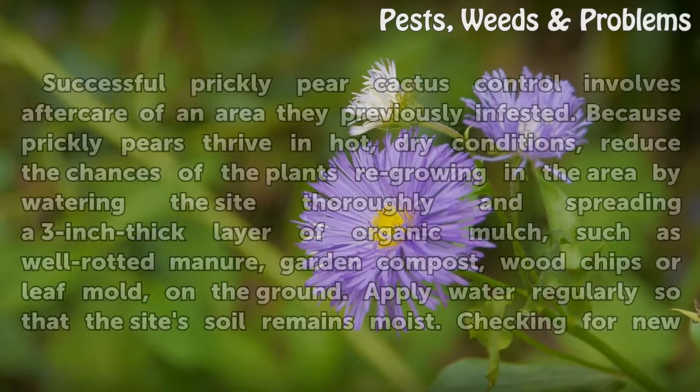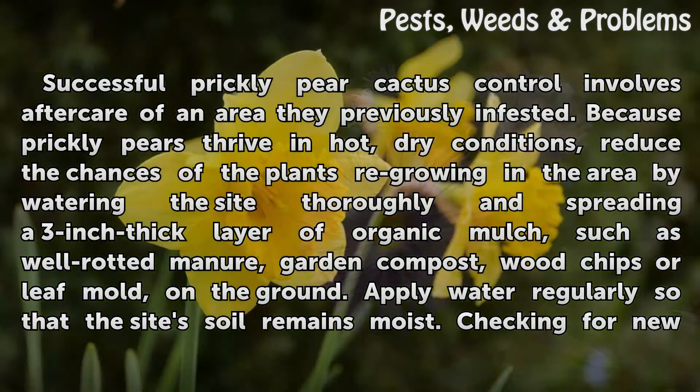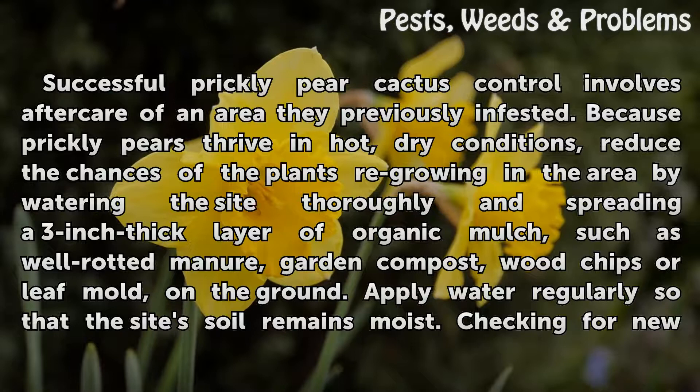Follow-up. Successful prickly pear cactus control involves aftercare of an area they previously infested. Because prickly pears thrive in hot, dry conditions, reduce the chances of the plants regrowing by watering the site thoroughly and spreading a 3-inch thick layer of organic mulch — such as well-rotted manure, garden compost, wood chips, or leaf mold — on the ground. Apply water regularly so that the site's soil remains moist.